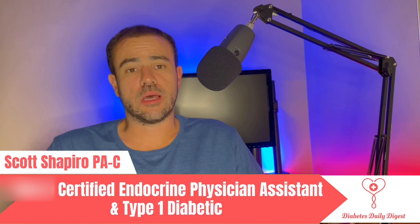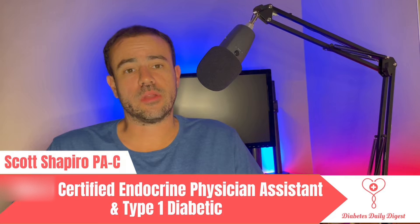Welcome to Diabetes Daily Digest. My name is Scott. I'm a practicing physician assistant working in endocrinology, and I'm also a type 1 diabetic. If you're not subscribed to the channel and you're interested in diabetes-related news, tech talk, and product reviews, please go ahead and subscribe. I'm going to be coming out with new content all the time.